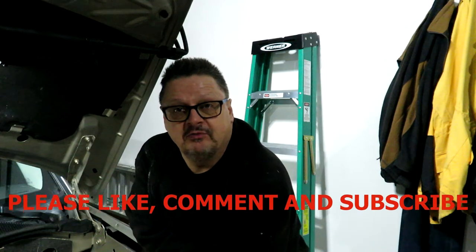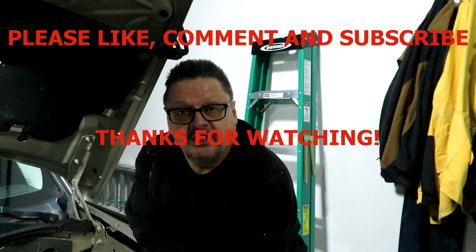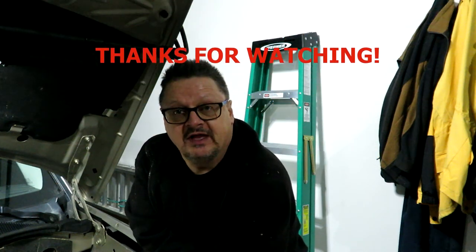That's my process for changing a battery in this 2010 Jeep Patriot. The process would be pretty much the same from 2007 up to 2017, or whatever the last model year was — they didn't change much. If you have any methods or tips, put them down in the comments. Don't forget to like, comment, share, and subscribe, and we'll catch you on the next one.